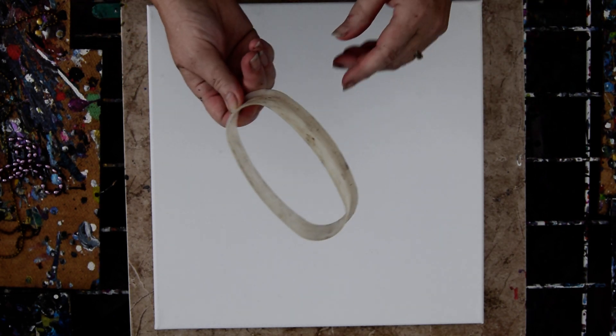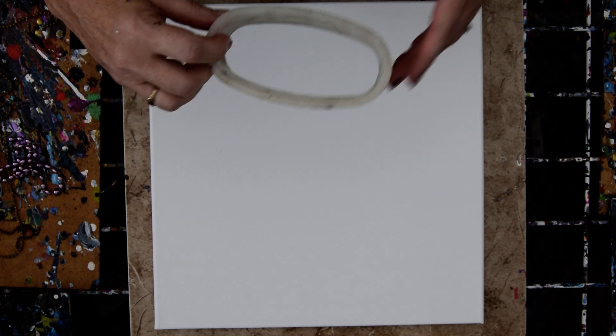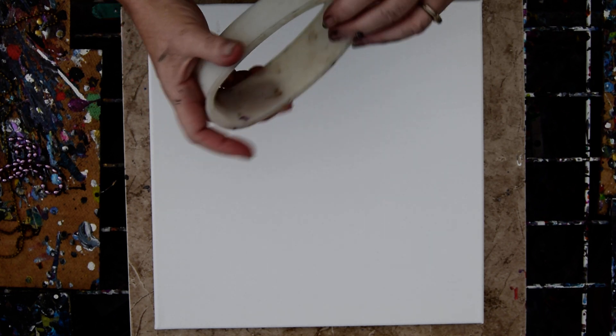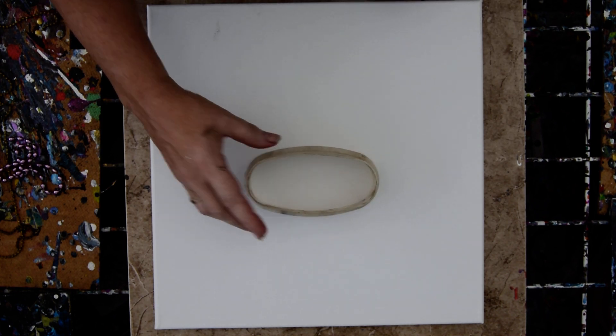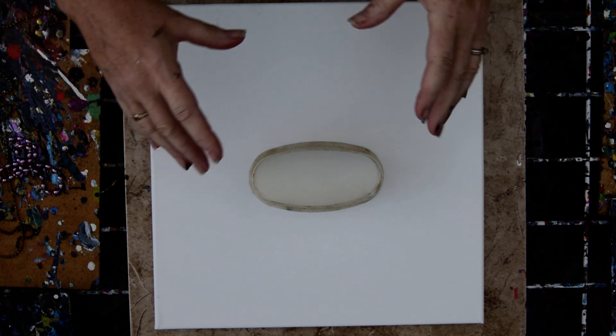I found this strange thing, this artifact, this relic from my past kicking around in kitchen goods. I think you were supposed to put a plastic bag inside it, but it occurs to me that it would make a very good way to do some sort of submersion pour.